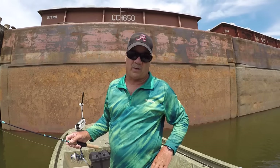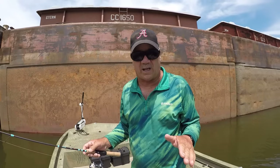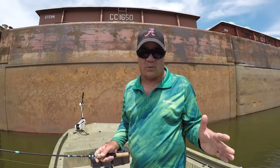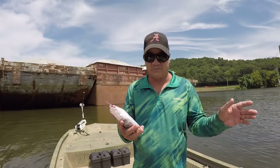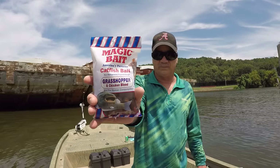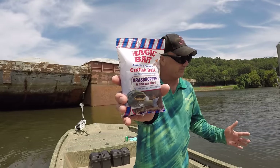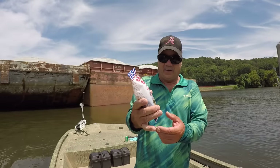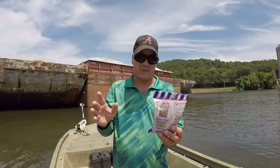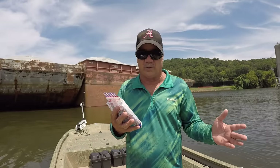This is a perfect way to catch a lot of good eating catfish and do it in a simple way. This is called Magic Bait. You can get this at your local Walmart — all of them carry it. This is an excellent bait selection for what we're going to be doing today.